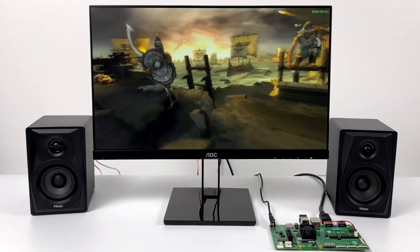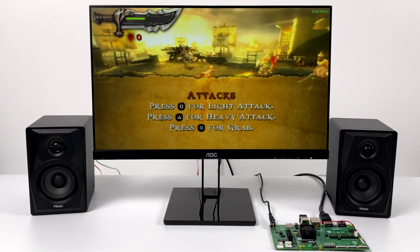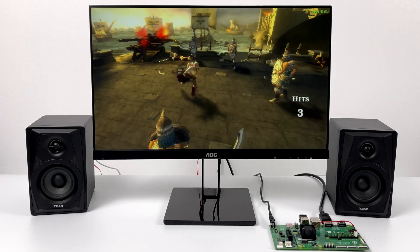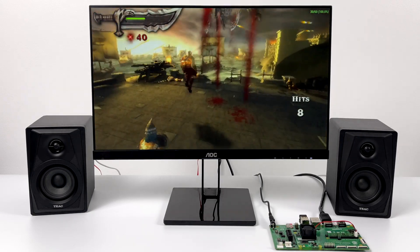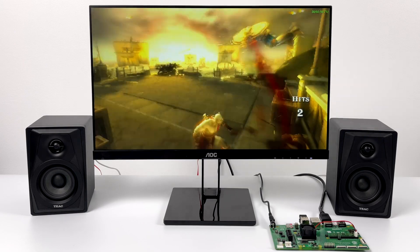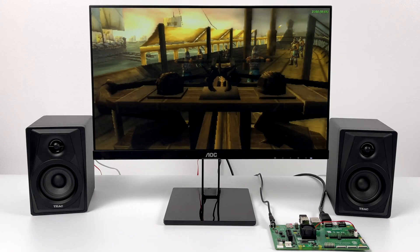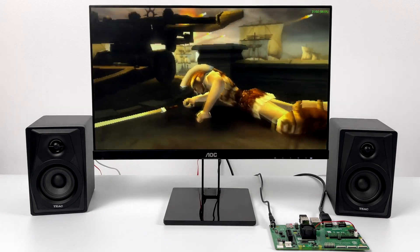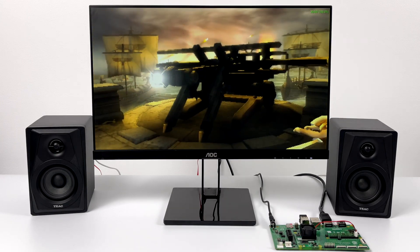I had to throw Chains of Olympus in here, and unfortunately even at 2.3 gigahertz overclocked I did have to turn frame skip on. So we're at 1x resolution with frame skip and a couple of hacks on, but it's running at 30 FPS. It's not ideal, but in my opinion it is totally playable. This is using OpenGL — I haven't enabled any Vulkan drivers, but I suspect that even with good Vulkan support for the Pi 4, this game in particular will still require some frame skip even using the Vulkan backend with PPSSPP.